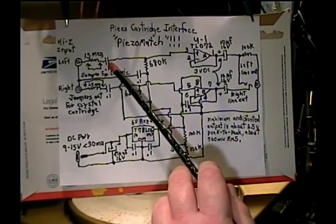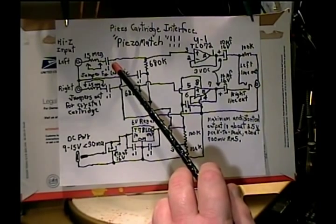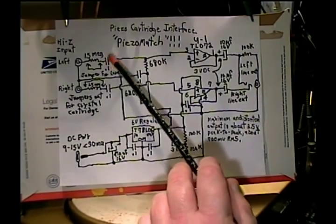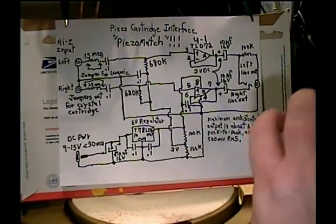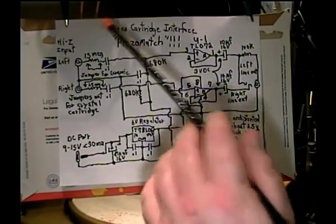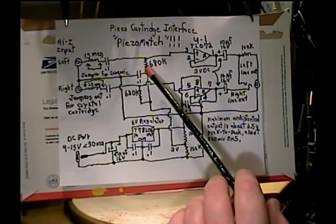The .1 series capacitor is optional but I recommend it because if you ever need to test this with an audio generator or use it with some other equipment besides a piezoelectric cartridge, you do need the capacitor — the bias voltage will bleed through it and the op-amps will cease to function. So it's a good idea to have it in there. You get about three cents a piece at Mouser anyway, so they're pretty cheap.